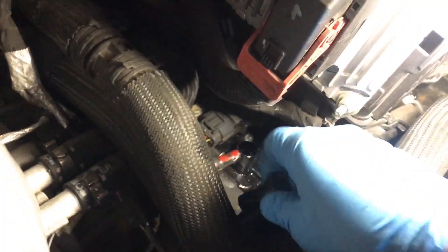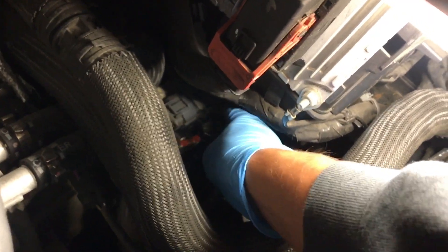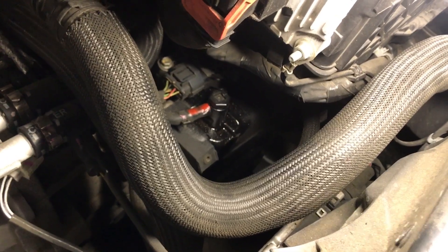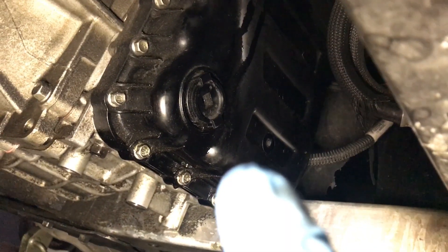Now we're fully done putting all the oil in. As you can see we had a small leak, so now we're going to screw the filler bolt back on. We are almost done — all we've got to do now is move to the next step, which is unscrewing the level plug.